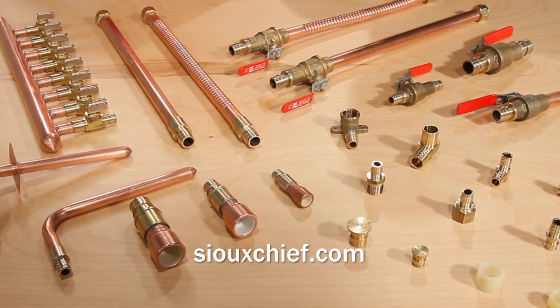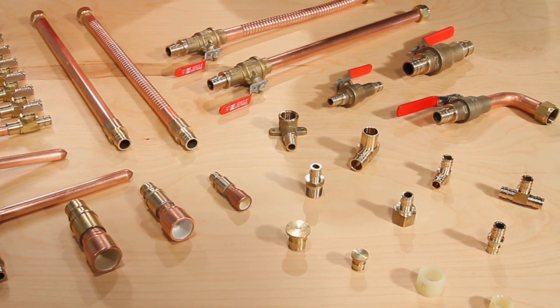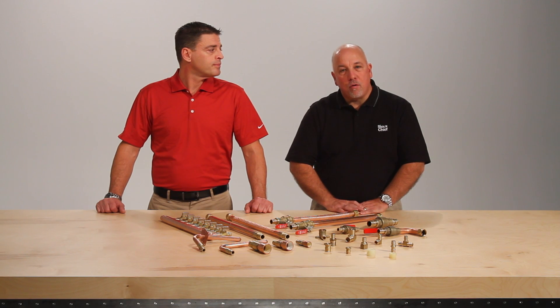To learn more about F1960 or any other Sioux Chief product, please contact us on our website or through one of our local sales representatives. Thanks for watching and remember, we're here to help you build your brand and your business.